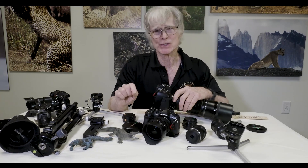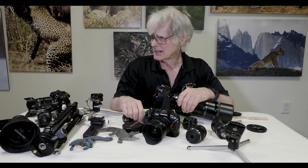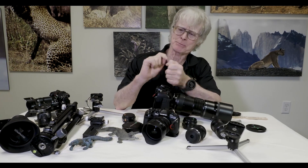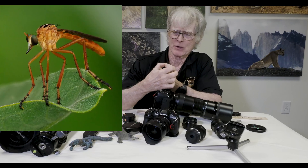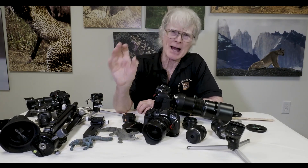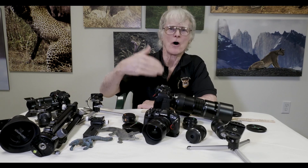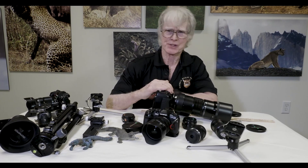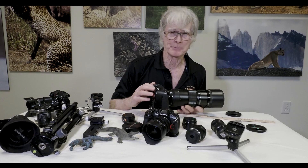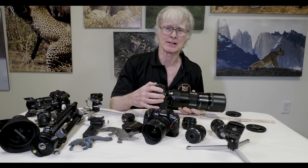If you put a 2x teleconverter on this lens, you now have the equivalent of a 1200 millimeter lens that focuses to five and a half feet. Something about as big as my thumbnail would practically fill the entire frame. So you can do macro work at five and a half feet, and with focus stacking you can have all that depth of field. This is my favorite lens — because of the wildlife capability, and with the 1.4 making it 840mm or the 2x making it 1200mm, I have everything.